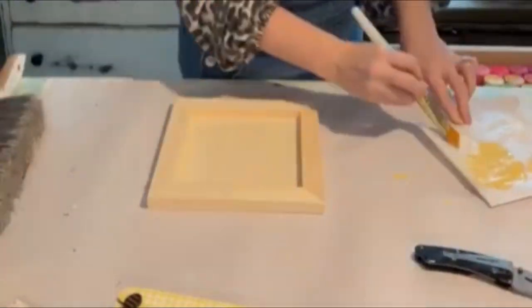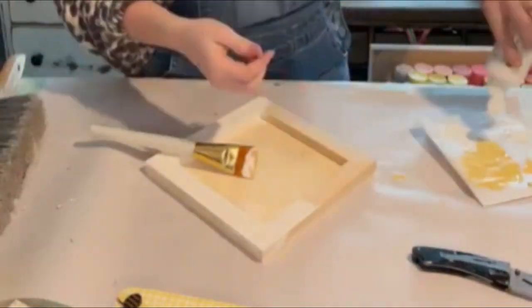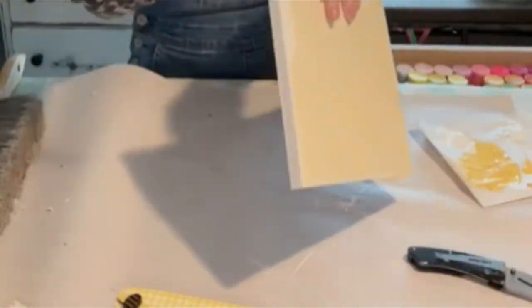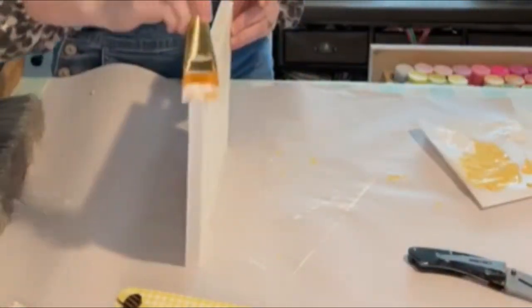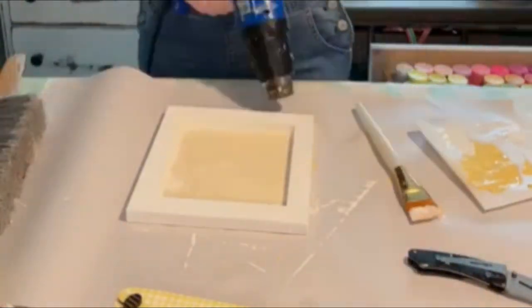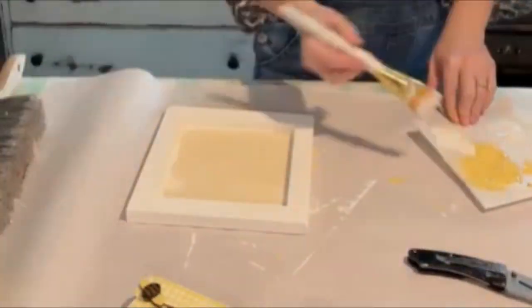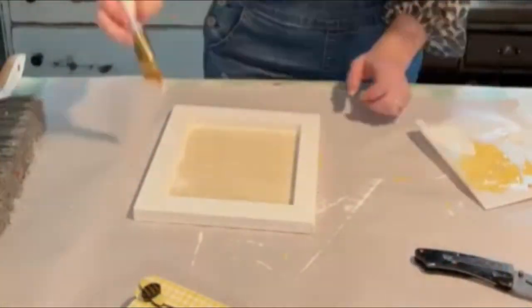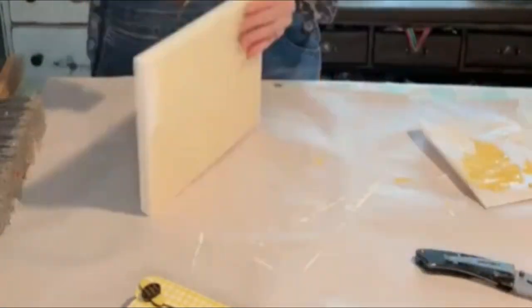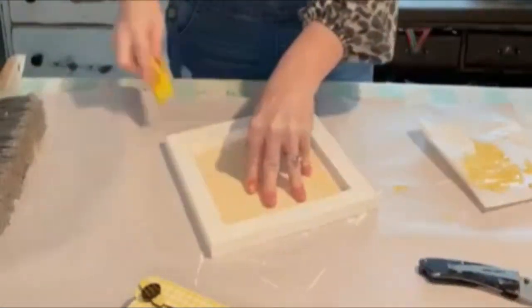Now we're going to paint our wooden canvas. This is an eight by eight wooden canvas — I'll put an affiliate link in the comments for these on Amazon. We're just painting the backside, which has a little bit of a frame around it, just regular white. It doesn't really need two coats, but I'm going to do a little bit of a second coat just on the front. After we do that, we're just going to come back and give it a little bit of distressing around the edges.